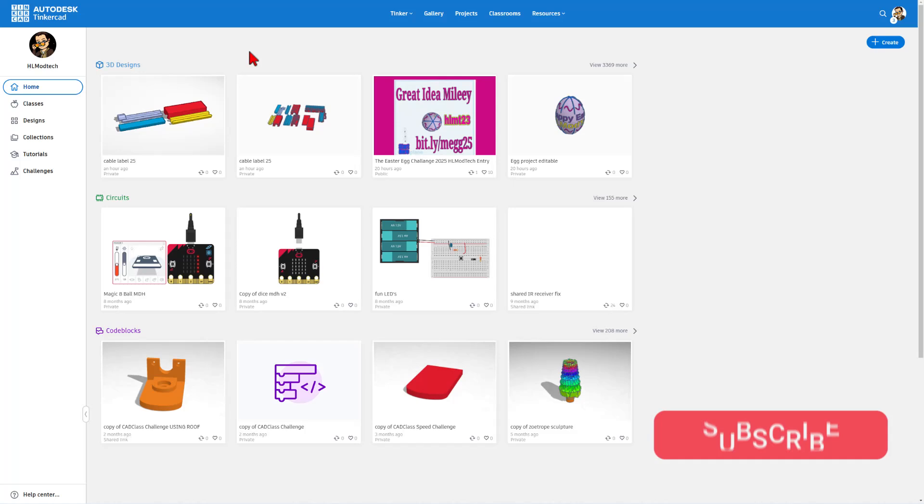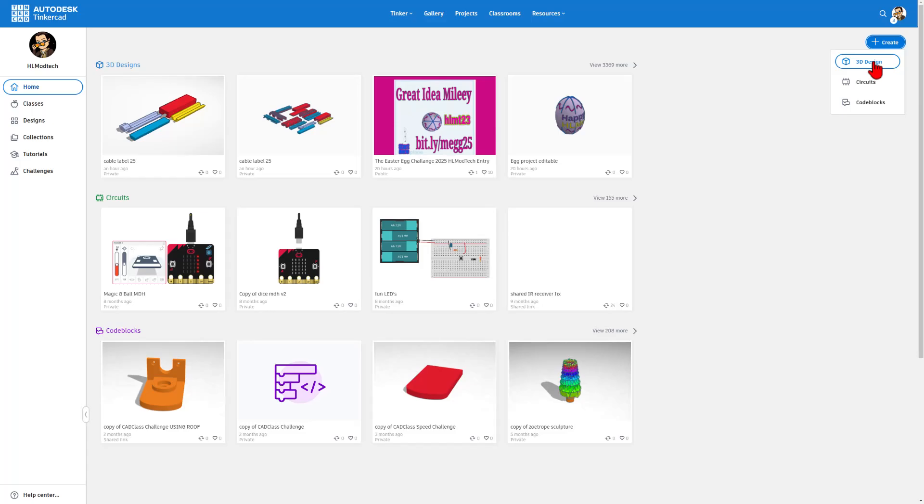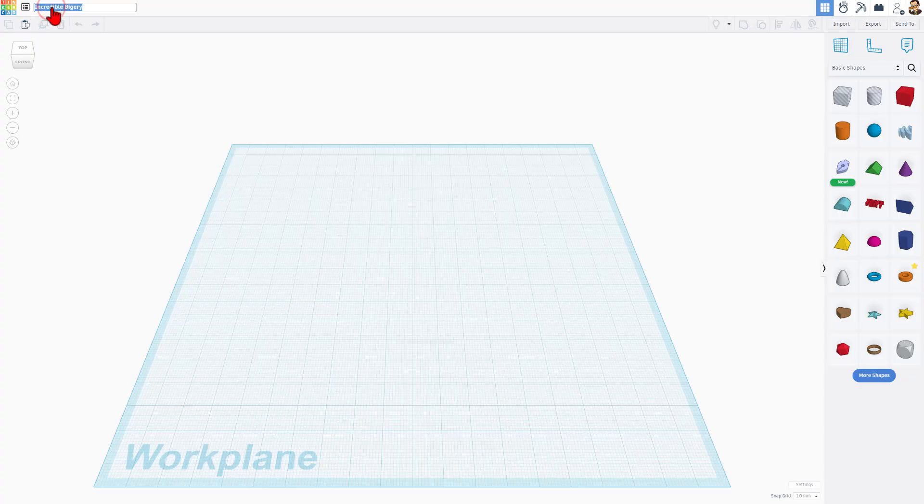Of course, you need to visit tinkercad.com. This is the workspace. I'm going to start by hitting create brand new 3D design. I'm going to name it center grid.